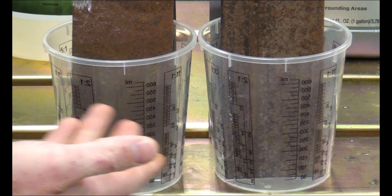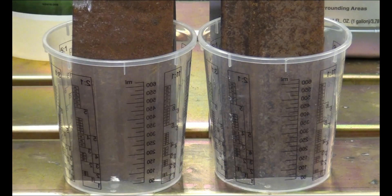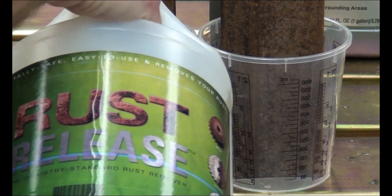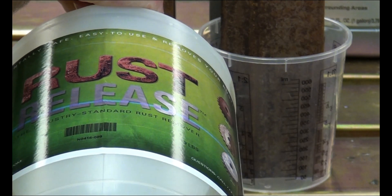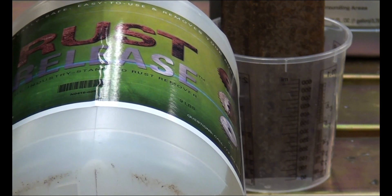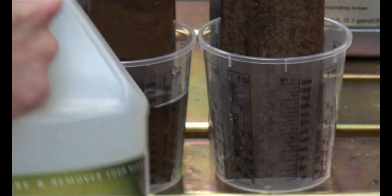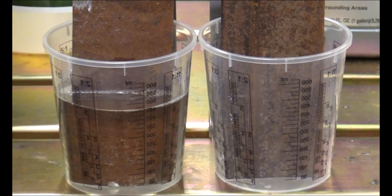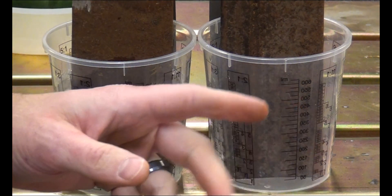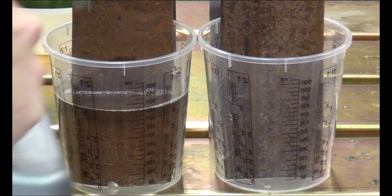Okay, I have my two containers set up. You can see the pieces of metal are down inside of them. I'm going to pour the solution in — Rust Release is going in first. We're going to pour it about two-thirds to three-quarters of the way up. For those of you who aren't familiar with it, Rust Release does have a fairly natural yellow tint to it. It will darken as you use it and eventually turn black like a lot of these other solutions. Once it turns black, you'll know it's used up and you can get rid of it.